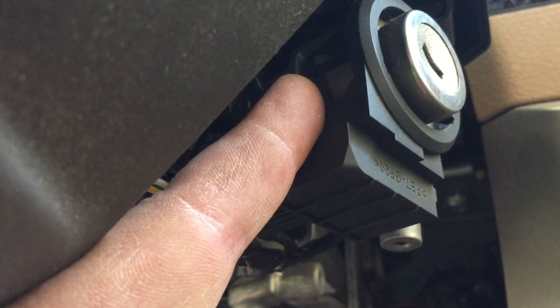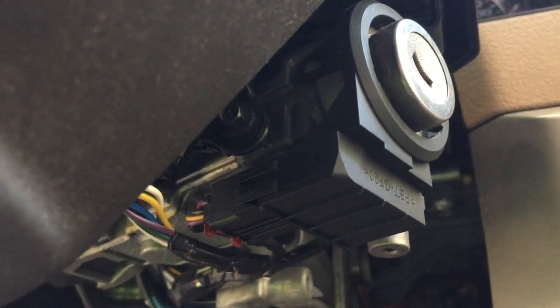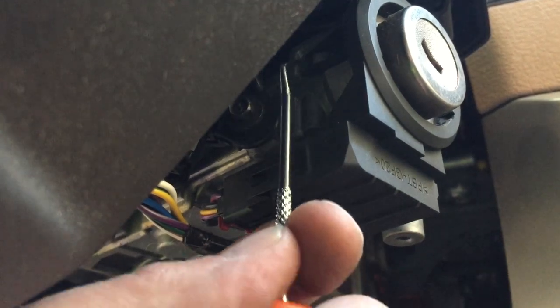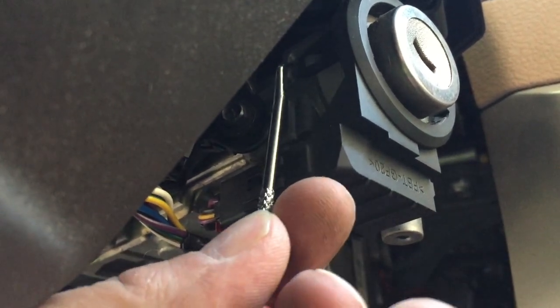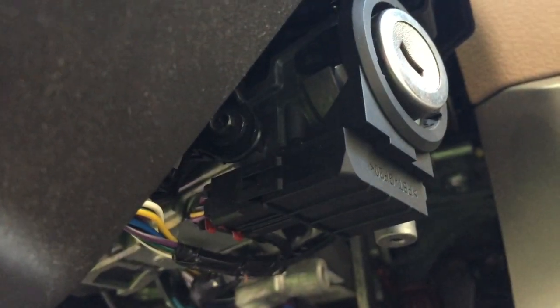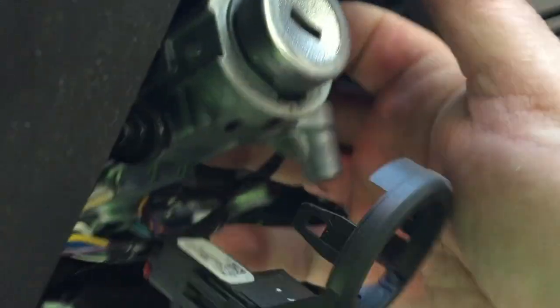See that tab? There's a tab like this on this side and a tab on the other side. Using a pick tool — I'm going to try to do this while looking through the camera, so forgive me how uncoordinated I am. There's one half. And then there we go. So now just let that hang down — that's the sensor that senses the position of the key.